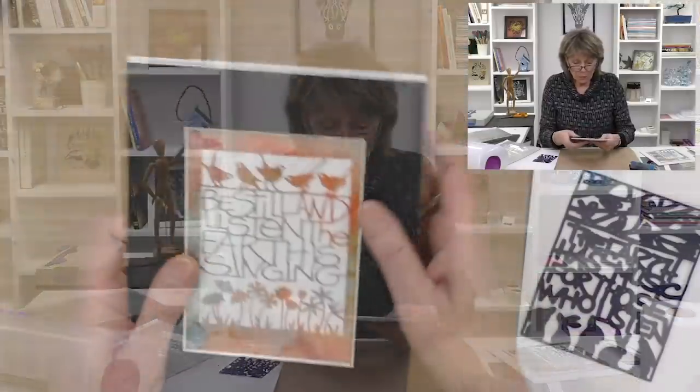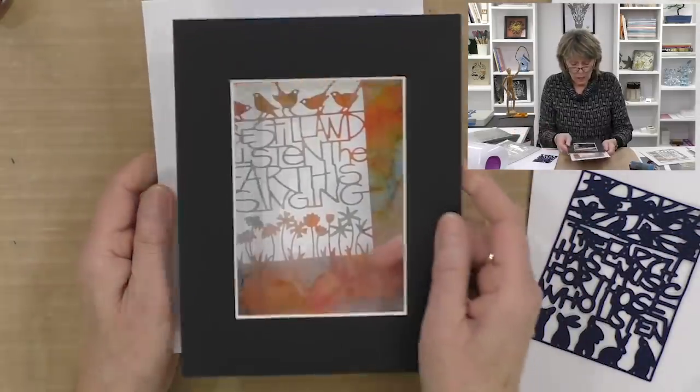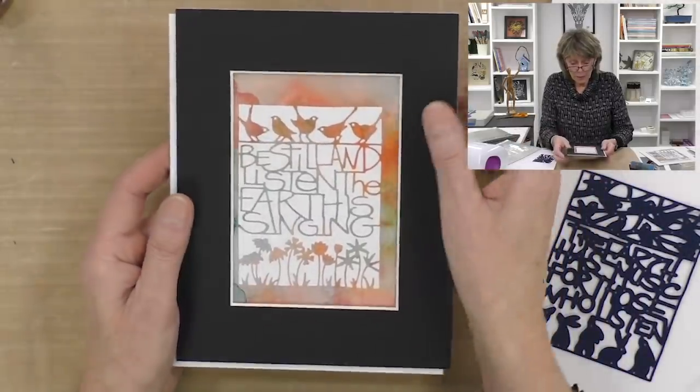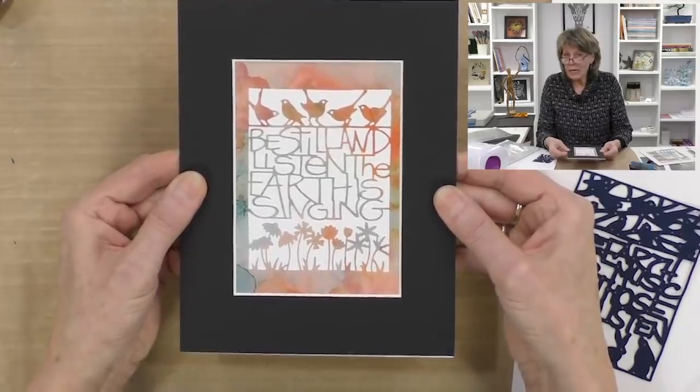Traditionally, this is the die cut — it's cut out, you can see it's an aperture die, so it's a beautiful paper cut really. We can frame it, we've got some designer paper — Bob's your uncle, fan is your aunt. Lovely stuff.